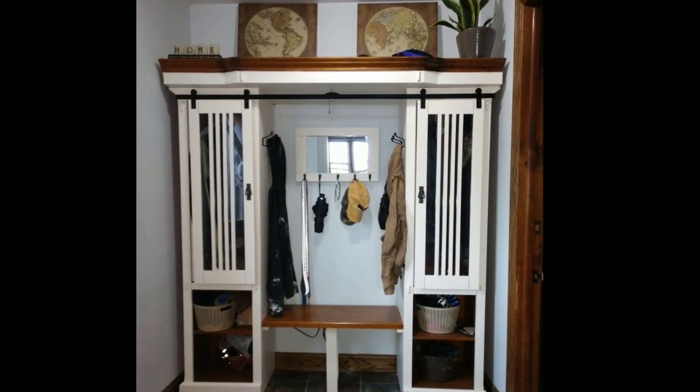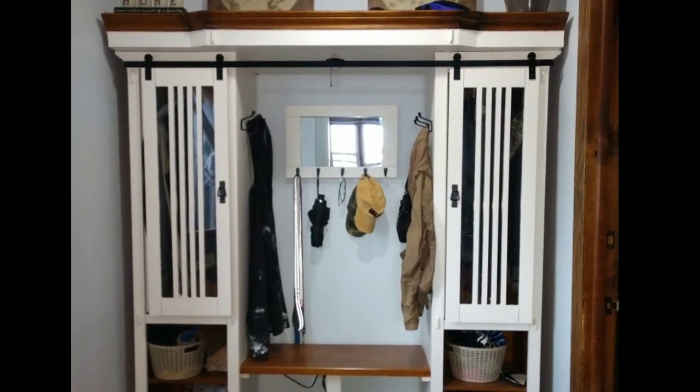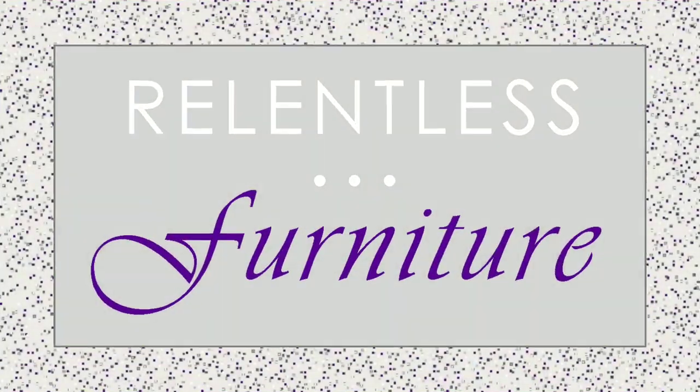And now we have a nice framed mirror with hooks to match our mudroom storage.